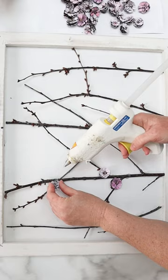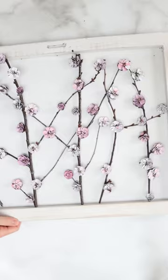And there you go — an easy peasy and beautiful budget-friendly piece of decor for spring.